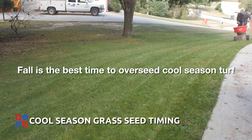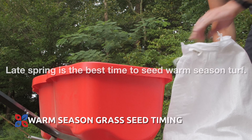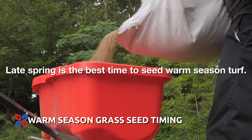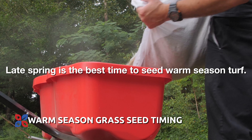Generally speaking, fall is the best time to overseed your cool season lawn. Depending on your location, generally from late August through about November 1st is the best time to do that. Your warm season turf is generally done in the springtime, usually late spring — sometime around late May, depending on your location — for grasses like Zoysia, Centipede, St. Augustine, or Bermuda.